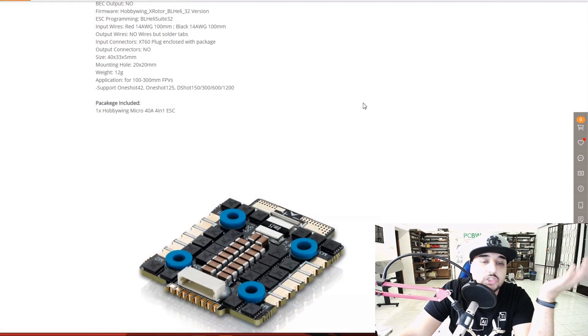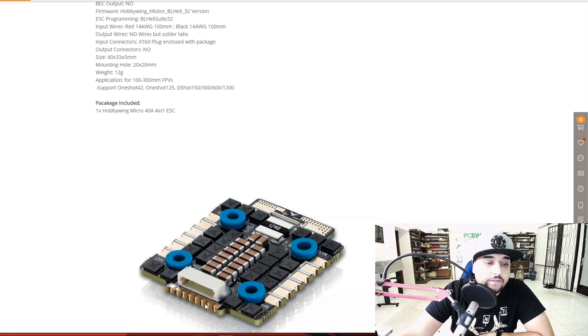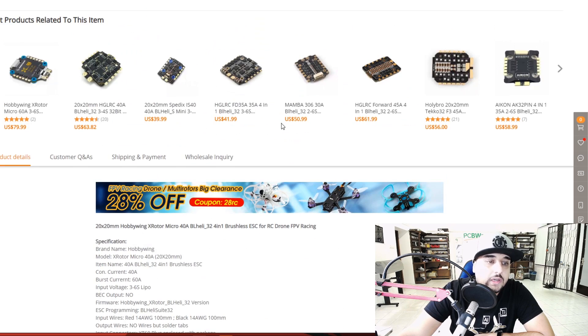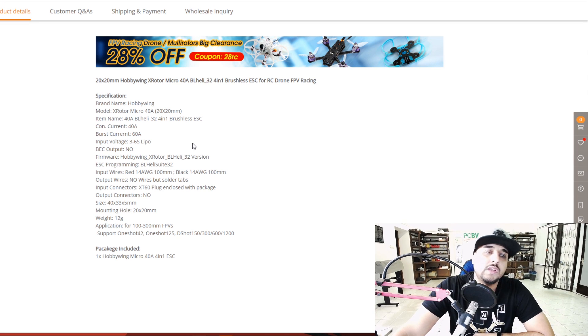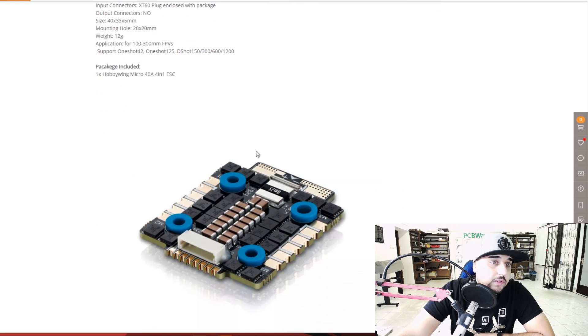This one just looks interesting to me - I really like the overall design. The copper looks really nice, filtration looks really good for a 20x20 ESC. We have the connector broken out into solder points which is a huge plus, and you get a connector with glue on it which is nice. We have one dedicated shunt resistor for current reading. It's 6S capable, and Hobbywing does do good stuff. I'll reserve final judgment until we test it.